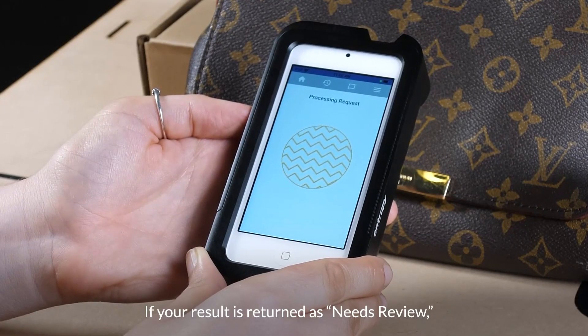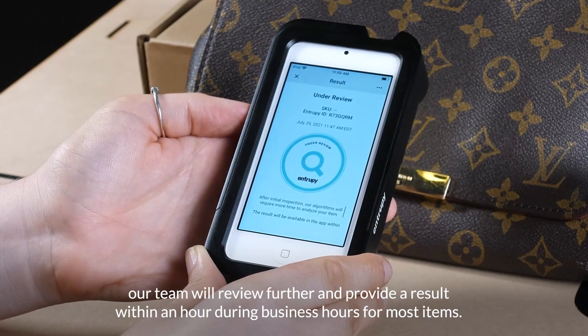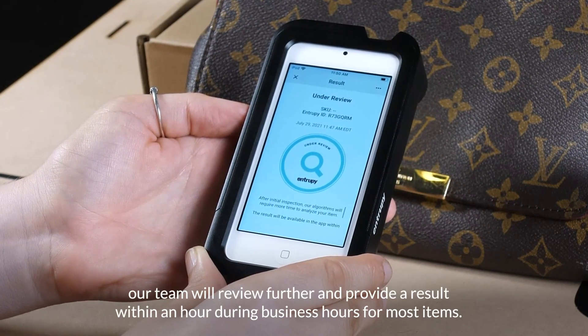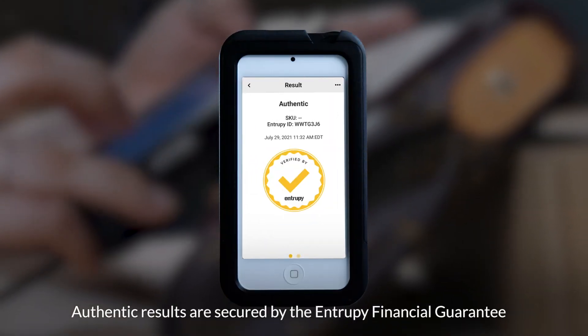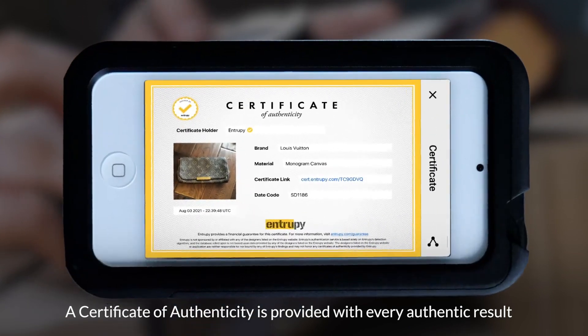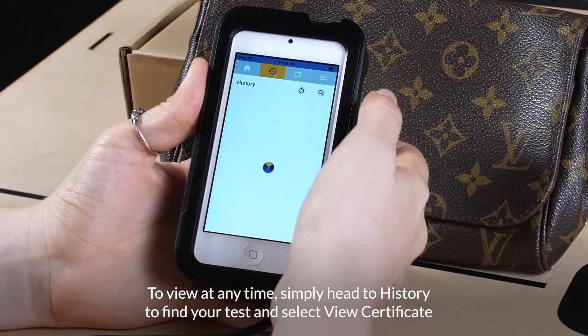If your result is returned as needs review, our team will review further and provide a result within an hour during business hours for most items. Authentic results are secured by the Entropy Financial Guarantee. A certificate of authenticity is provided with every authentic result. To view at any time,